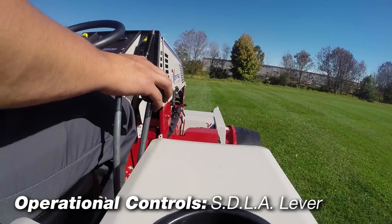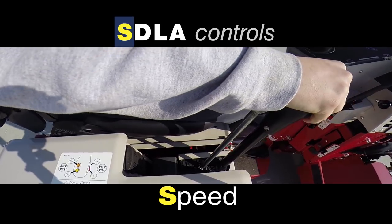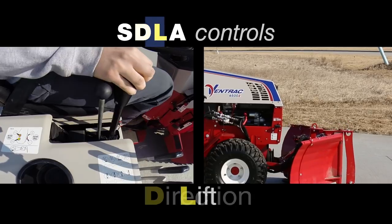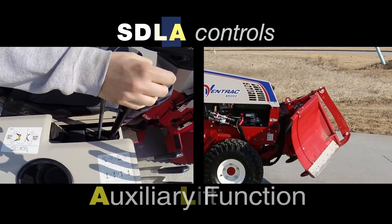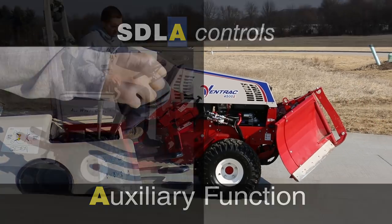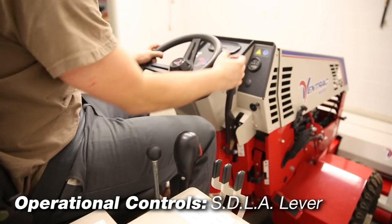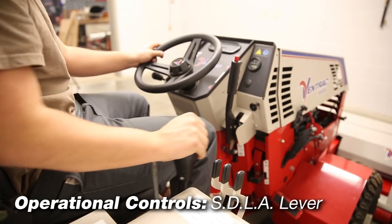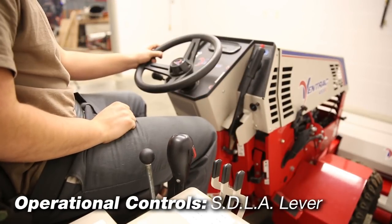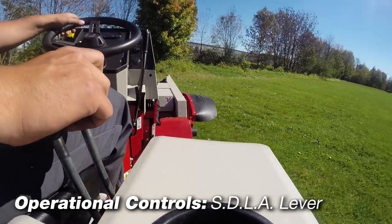The SDLA is the primary control for the tractor and consists of two parts. The front, taller lever controls travel speed, direction, and front lift of the tractor. The shorter rear lever controls the auxiliary hydraulic circuit through the front quick couplers. To operate speed and direction, the parking brake must be disengaged and the operator must be seated. The distance the lever is moved forward or backward determines the ground speed and direction of travel.